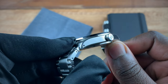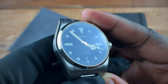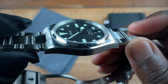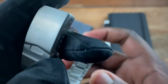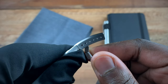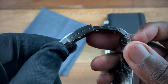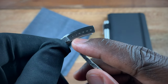100 meters of water resistance in this case. The lume we have is C3 green lume on the dial. On the clasp we have a total of six micro-adjustments. I am a seven-and-a-quarter inch wrist and I actually didn't remove any links on this watch when I first received it — all I did was move the micro-adjustments from the end to the second hole.